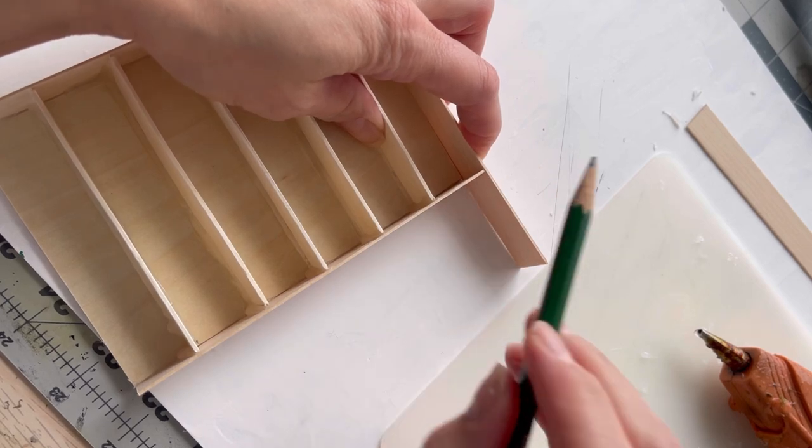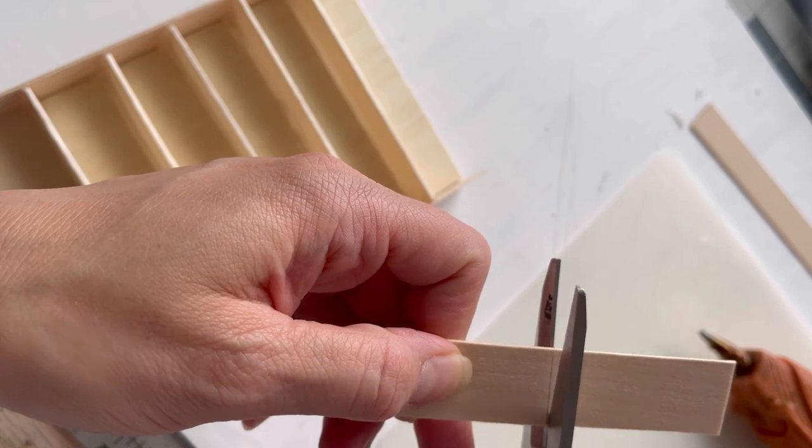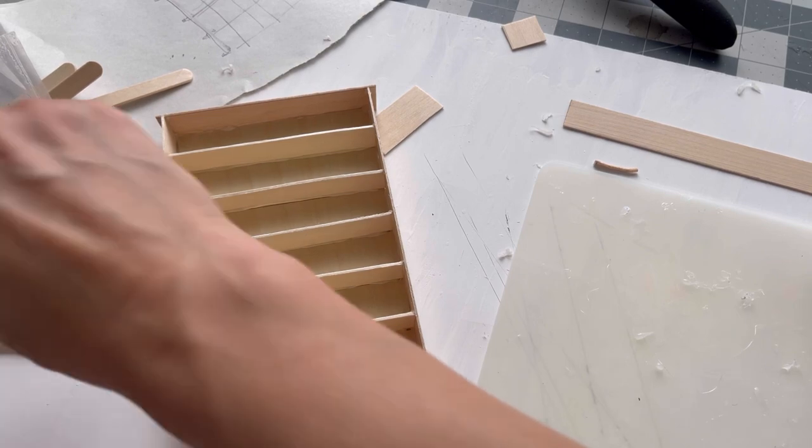The nice thing is that you can cut through this wood just with shears or even scissors. Here I'm using scissors. Just kept trimming and cutting and gluing.